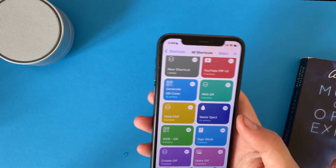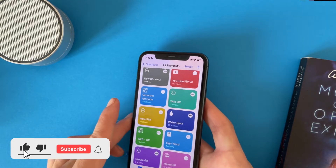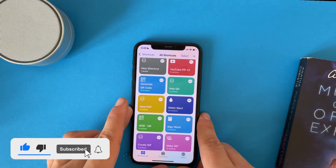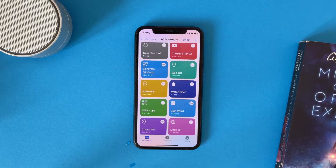This method does the same thing that the Apple Watch does, and it will help you clean up the remaining water inside your iPhone. That's it — thank you for watching, don't forget to subscribe to support us, and see you in the next video.